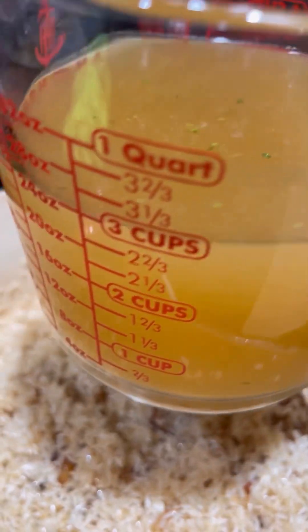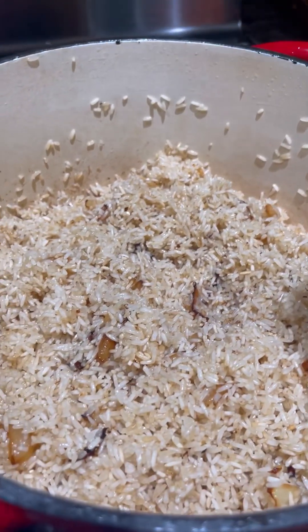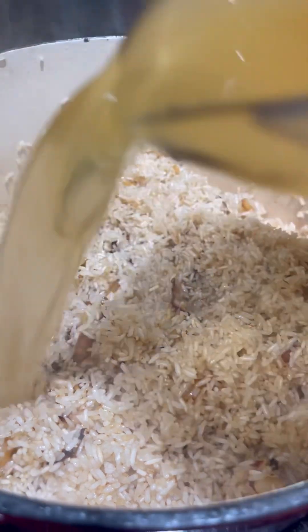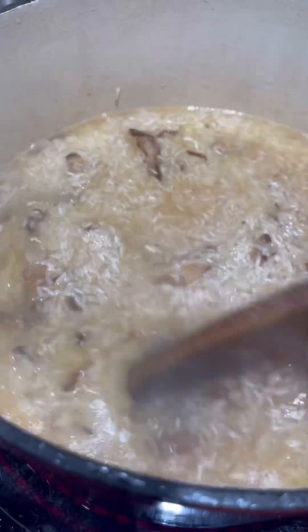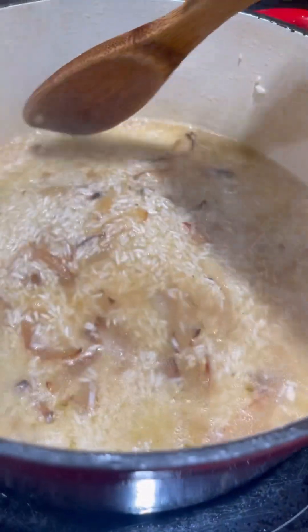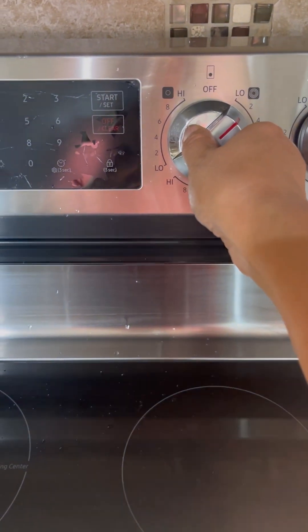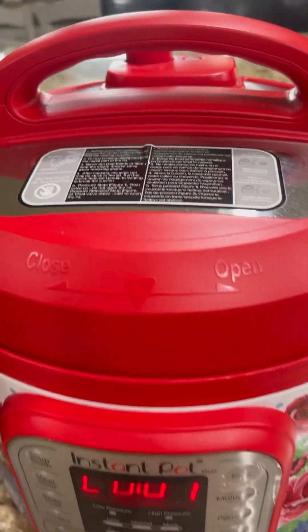It looks like the rice is drying out a bit. Now let's add our beef broth — this is 3 cups; I don't want it too wet. We'll simmer it until all the liquid is absorbed, then put it on low heat and cover it.